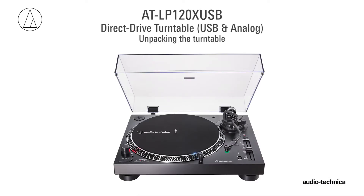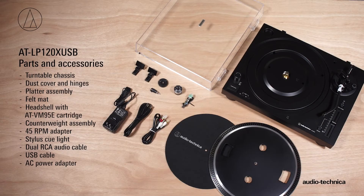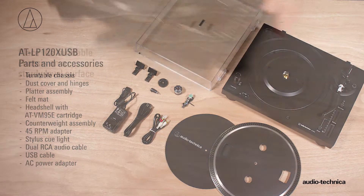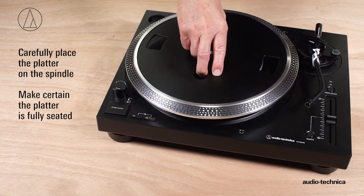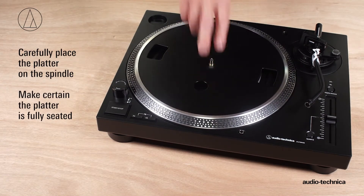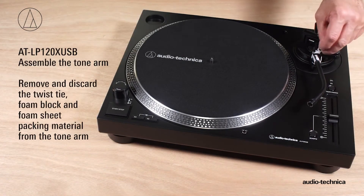Before the turntable can be used, it needs to be set up. Carefully unpack the turntable and verify that you have all of the parts and accessories. Position the turntable chassis on a sturdy surface. Carefully place the platter on the spindle and make certain it is fully seated. Place the felt mat on the platter. Next, assemble the tonearm.